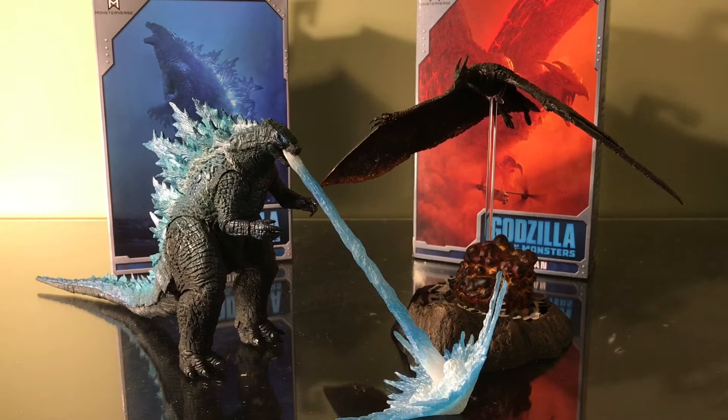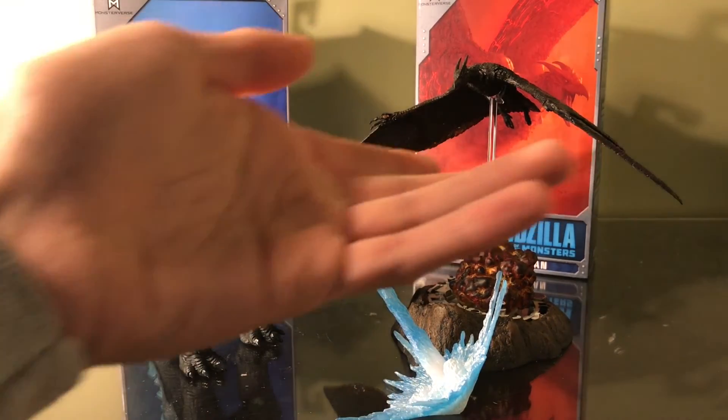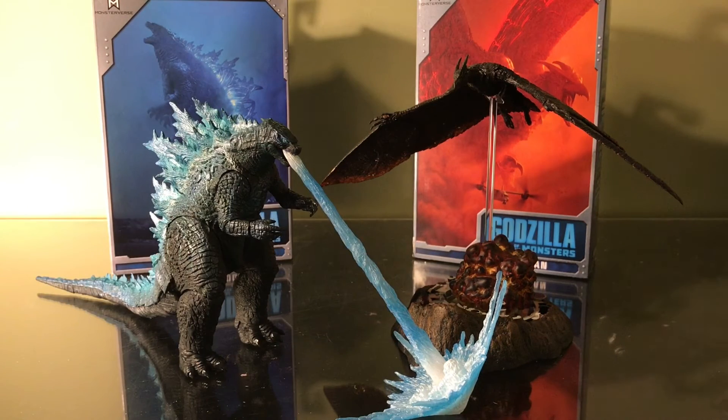So what are my final thoughts on these guys? Well, I think they are both really great figures. If you just want to have two Godzilla figures that are articulated to put on your shelves and display them with some other monsters, these are definitely two good figures for a really good price. I literally got both of these guys for the same price of $30. Hopefully you enjoyed this video — if you did, leave a like. Until next time, I'll see you guys later. Bye!